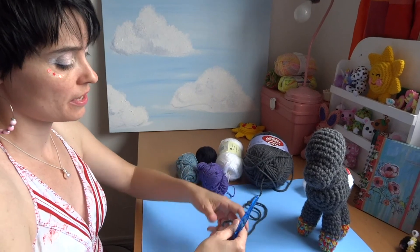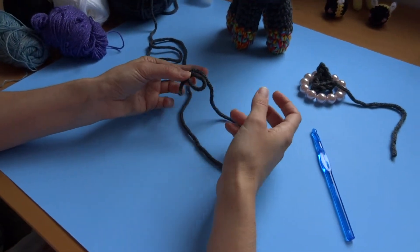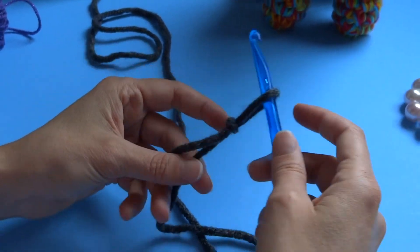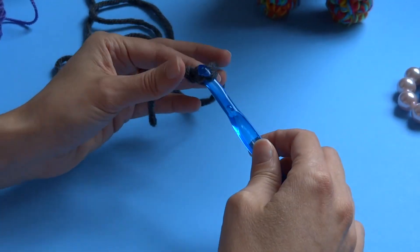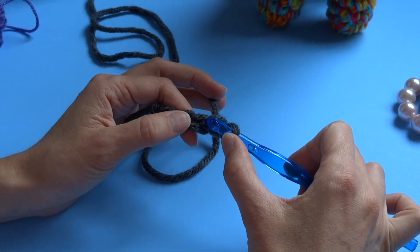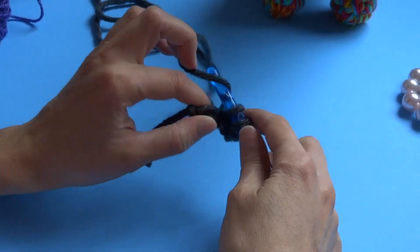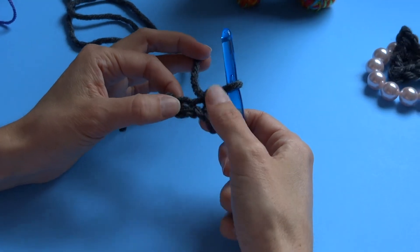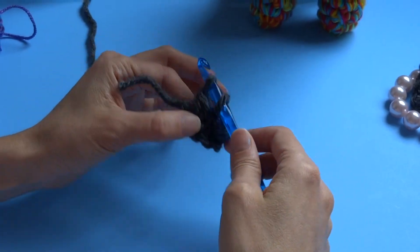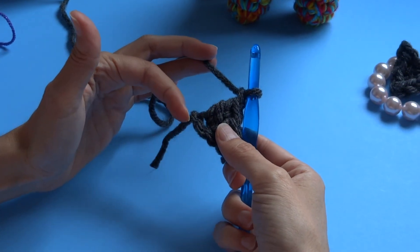We're going to use our body color thick yarn. Create a slip knot by making a circle, pulling the string up through the circle, and pulling both ends. Chain four: one, two, three, four. We're going to slip stitch into the second chain from the hook, single crochet into the next chain, and double crochet into the last chain — wrap through the hole, grab the yarn, one, two, three on your hook, wrap go through two loops, wrap go through two loops.